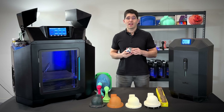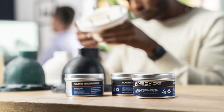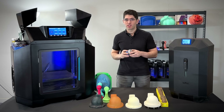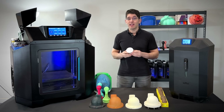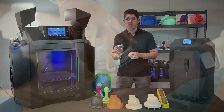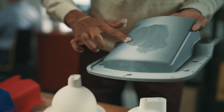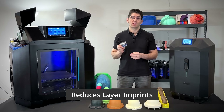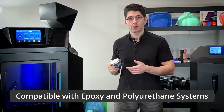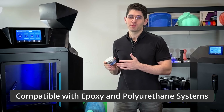Before you inject your mold, applying a mold release is essential. Utilizing our proprietary mold release, you can seamlessly inject polyurethane into any mold created with your 3D printer. It's compatible with FDM and resin printed molds. This innovative mold release is VOC-free, ensuring it's not only safe but simple to apply by hand. It smooths out layer lines and fixes 3D printing flaws, and it's compatible with both epoxy and polyurethane resin systems, so you can produce composite parts like carbon fiber and glass fiber directly from 3D printed molds.